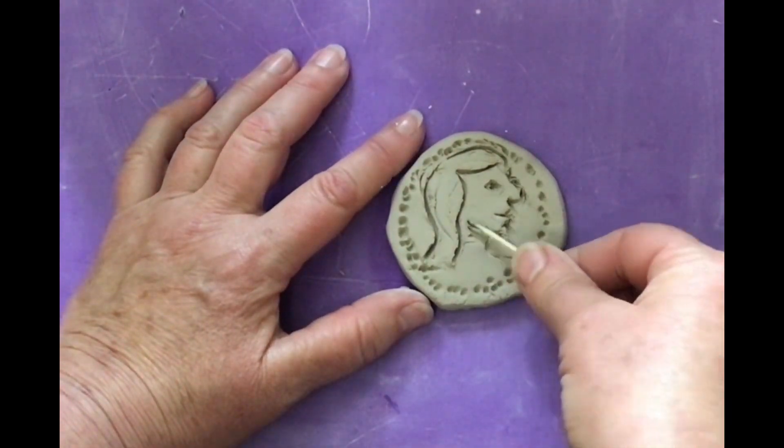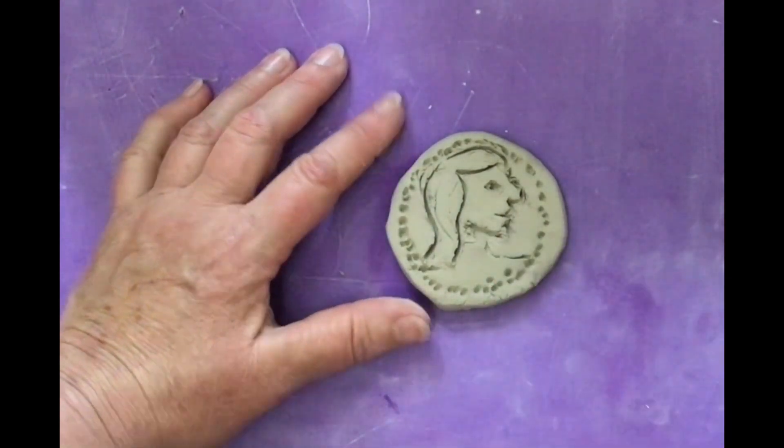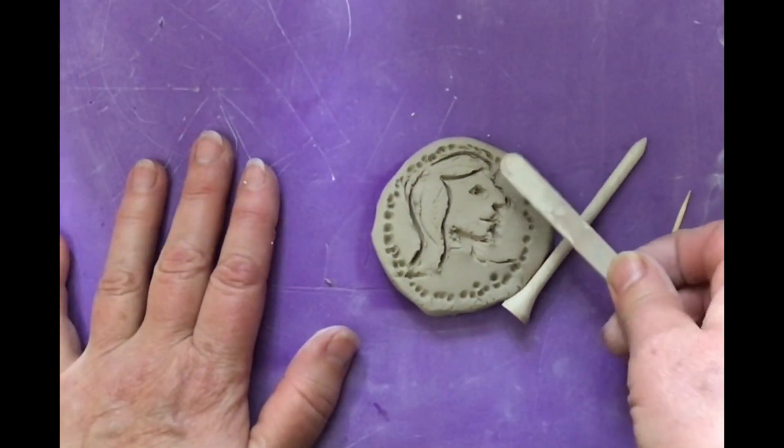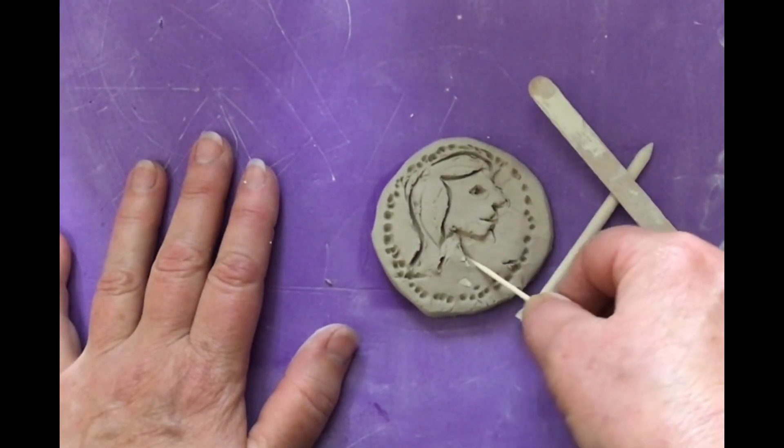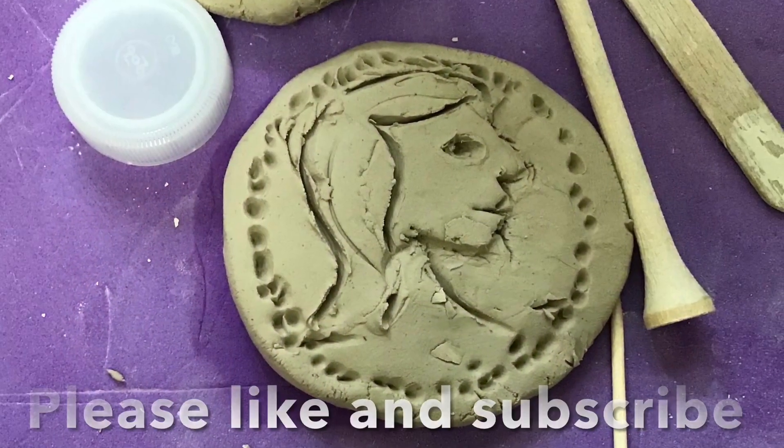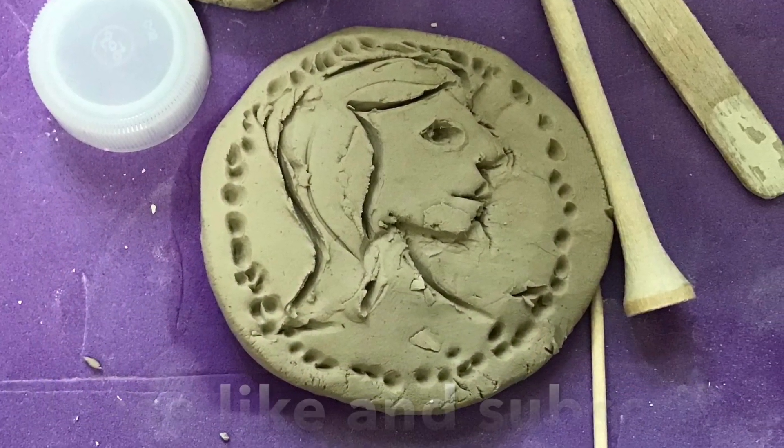This is a clay coin. We're going to make a face — I thought that might look kind of cool if I flattened it behind it with a popsicle stick. So thank you so much for tuning in, liking, and subscribing to my YouTube channel. Enjoy.